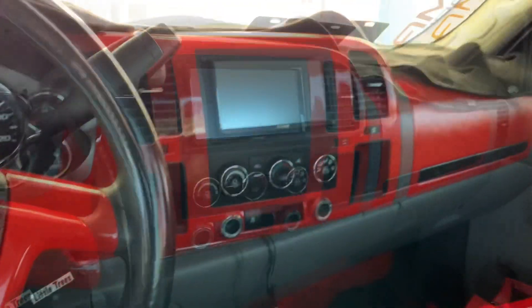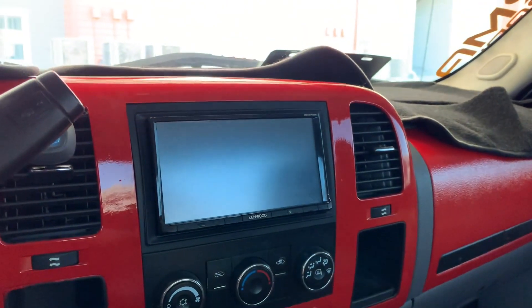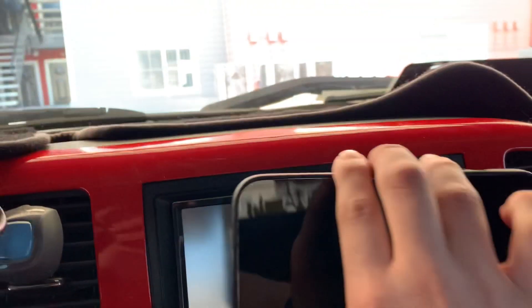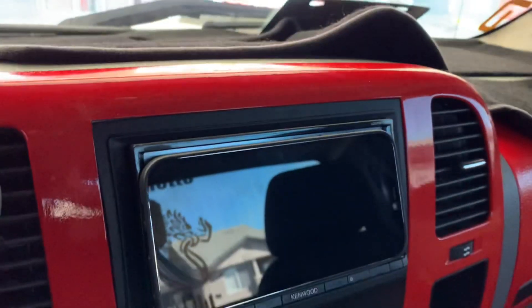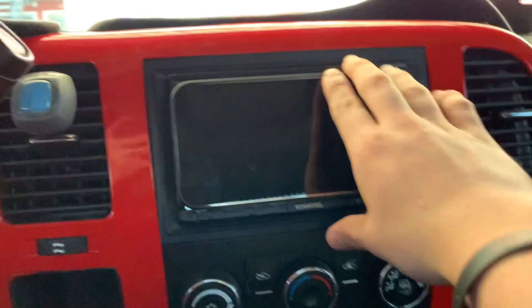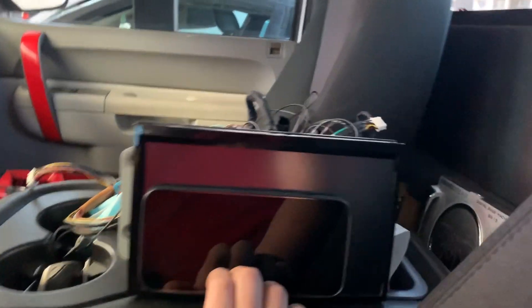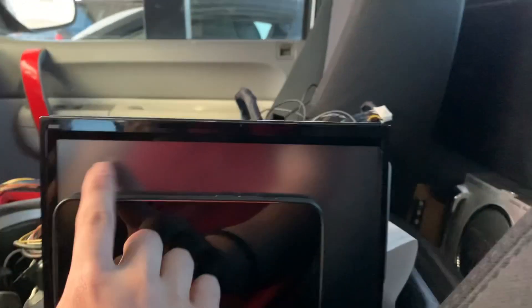Just to compare the sizes of both stereos — I don't have a tape measure, but here's my iPhone just for comparison. Here's the Kenwood I have right now — if I put my phone right down next to the stereo, as you can see it's pretty much the same size. Now put the same phone on the new Alpine stereo — as you can see it's much, much bigger. Look at that difference: you have all that extra space right there.